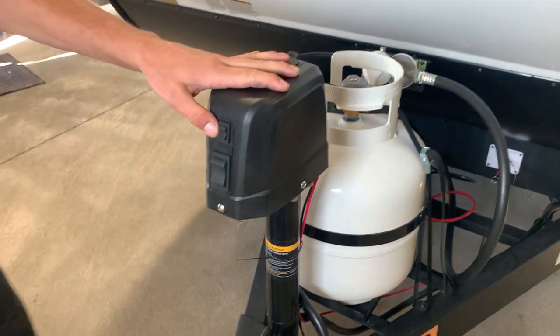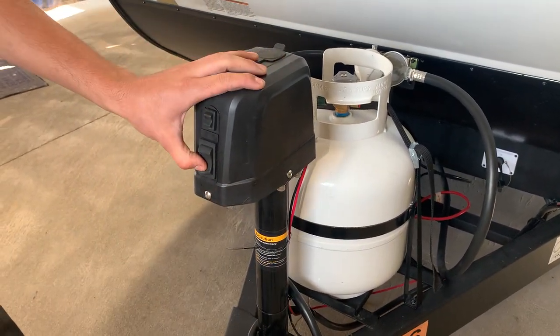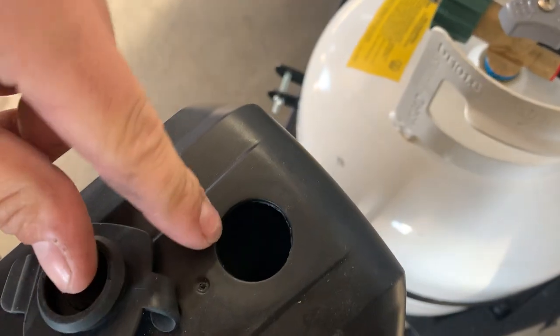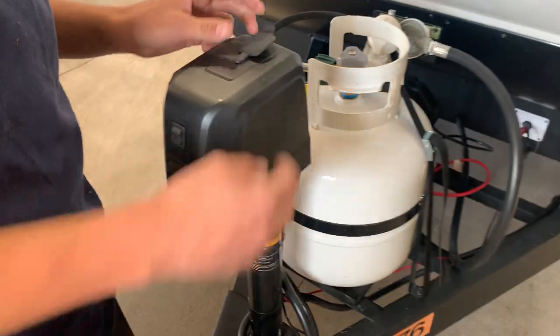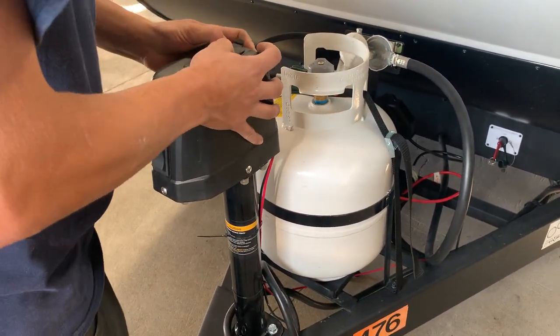Then you've got your tongue jack right up front, a little light switch for if you're docking at night, and then you've got up and down controls. You do have a little manual override right at the top — there's a tool located in the front compartment you can hook up to that drive nut, and it'll allow you to manually operate that jack in case it were to fail for whatever reason.